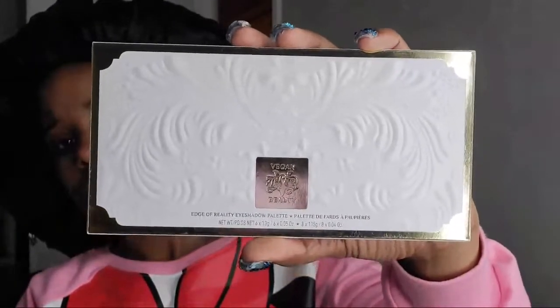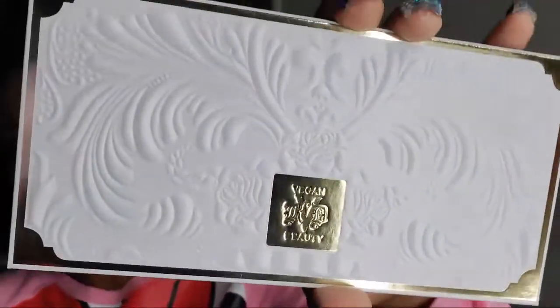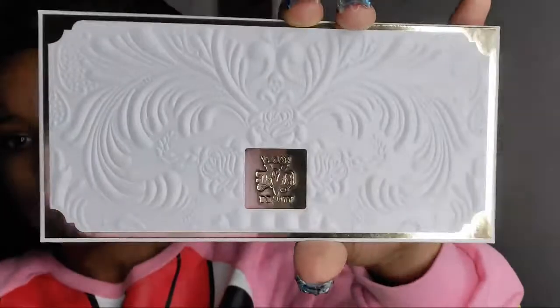Starting with the Kat Von D Edge of Reality eyeshadow palette. This is what the casing looks like — oh, that's blinding! The packaging is okay, has a pretty good weight to it. It's white, which I love, but I can never keep it clean. It has cute little detailings — little stars. Kat Von D is known for her star tattoos. On the inside there's something written, and it's nicely embossed with a gold mirroring to it.